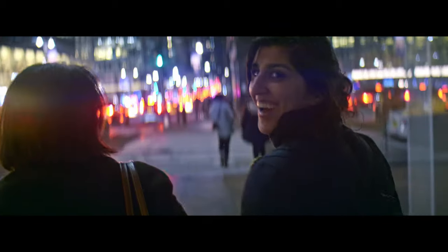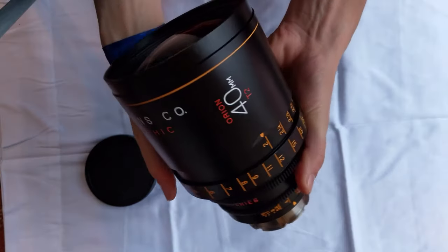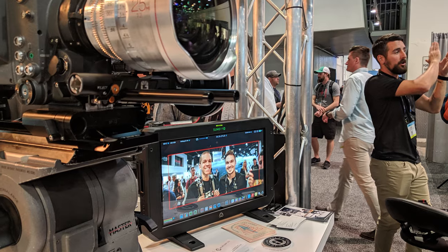I worked as a cinematographer nonstop for the end of 2018 and the beginning of 2019. Then I went to New York and Connecticut for Christmas and New Year's. I got to play with the Atlas Orion 40mm. I got a job as a motion designer at a studio here in Vancouver. I went to NAB in Vegas, met a ton of cool people. I went to Europe, met a ton more cool people, and came back.